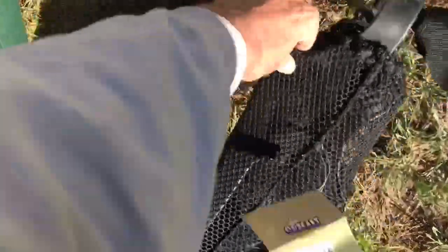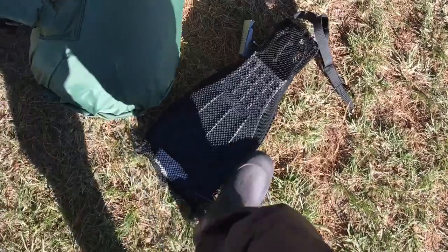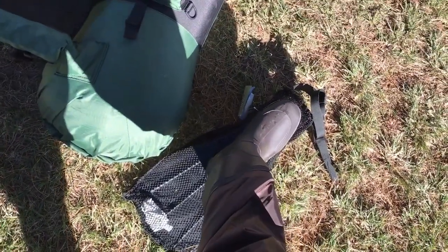These are my flippers right here — they're in a little case but they go right over my boot and strap in. Now I'm going to go over the setup that I caught that fish on.